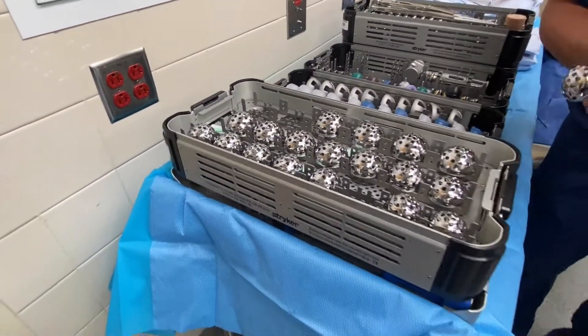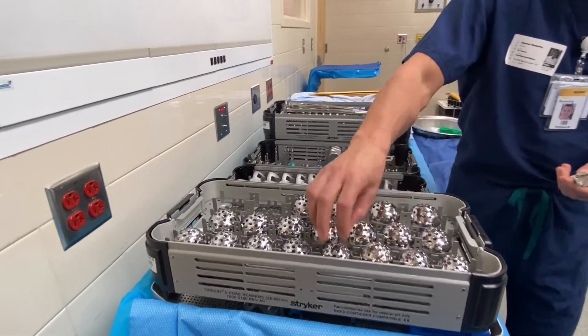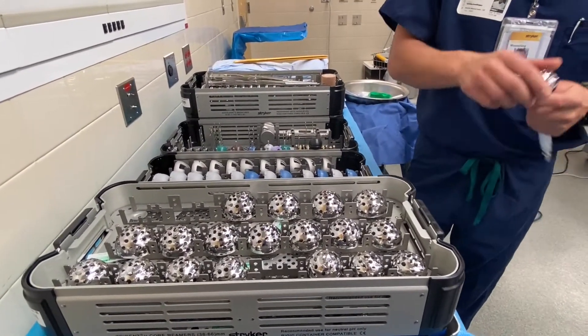There are two reamers. I can either just bring the reamer out, hold it, and you can change the top — that's what I normally do — I just pull it out, hold it, you can change it, or I hand it back to you. Then I trial.